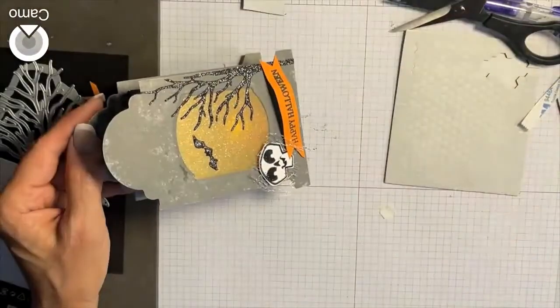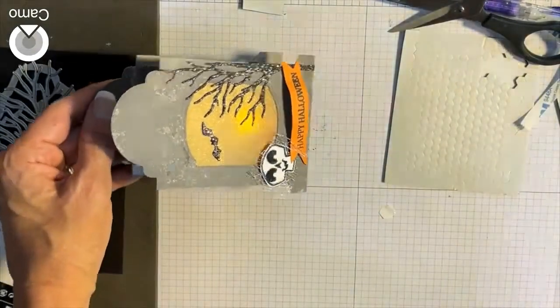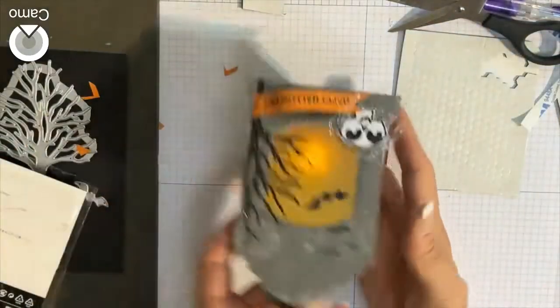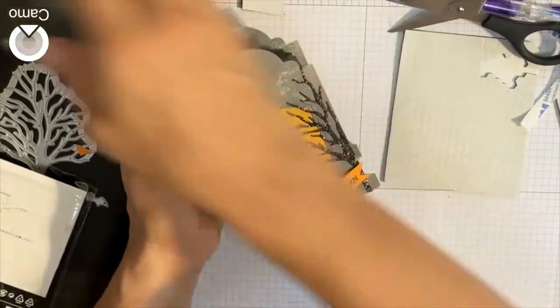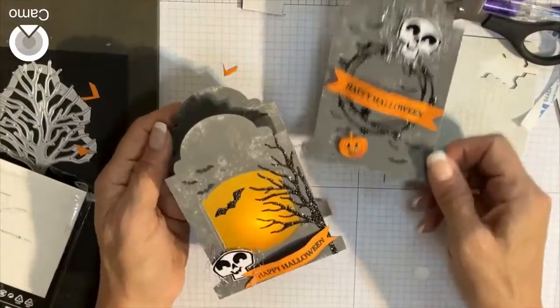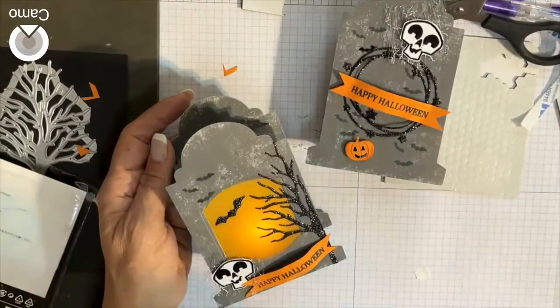Let me turn off my lights because I want you to see — look at that! There it is. There's your lantern! And here are some of the other choices you can make. Let me show you how I did that.